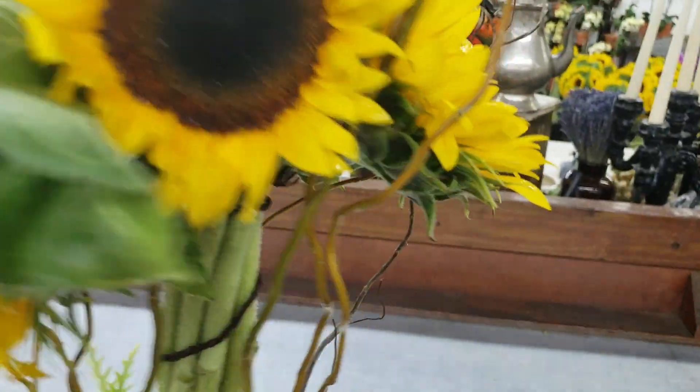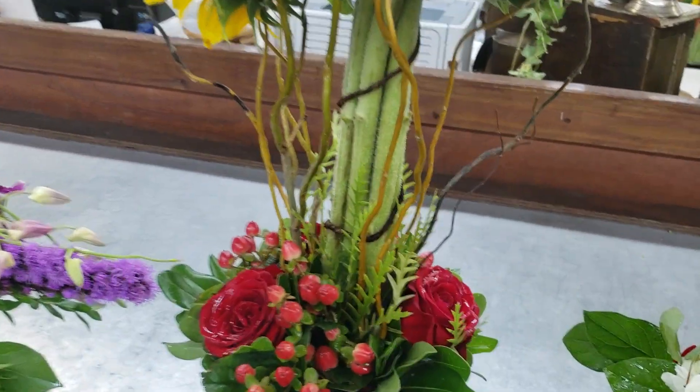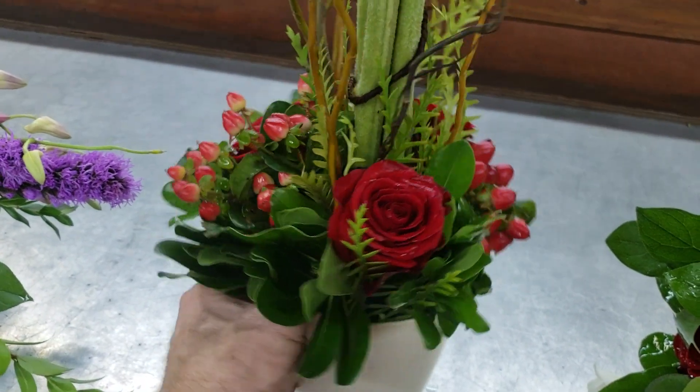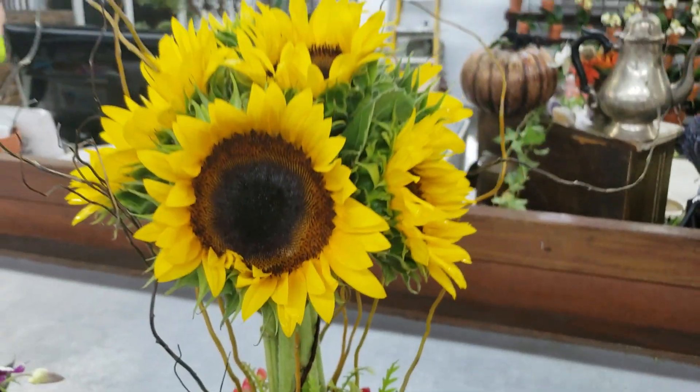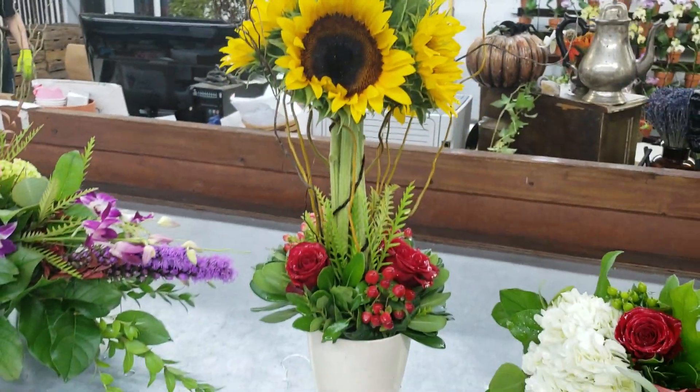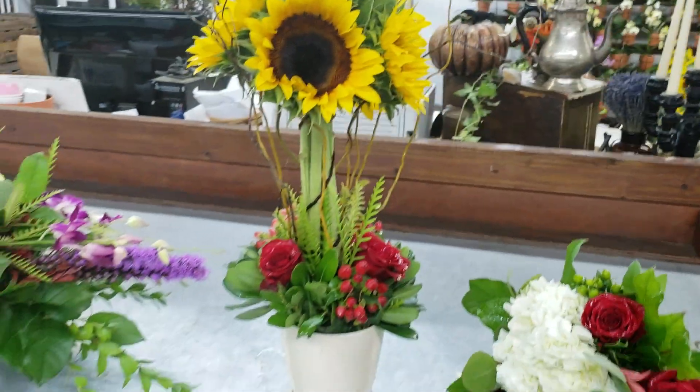Here is her sunflower topiary tree. How pretty is that? Let's give it a spin. She did a great basing on it. Pretty little topiary made out of sunflowers, and this is called caging — we caged it in here at the Miami School of Flower Design.